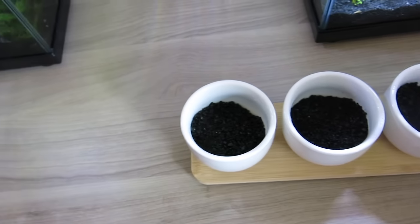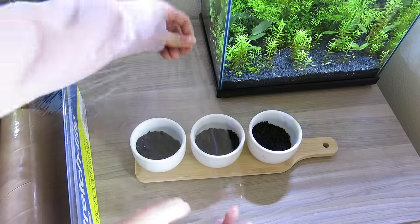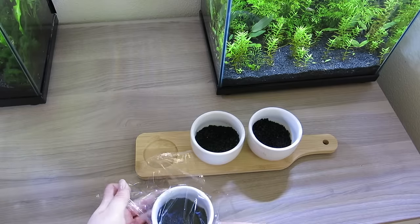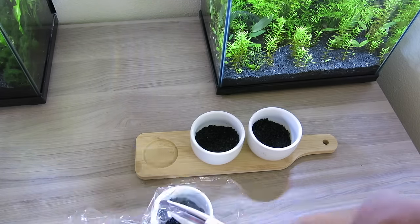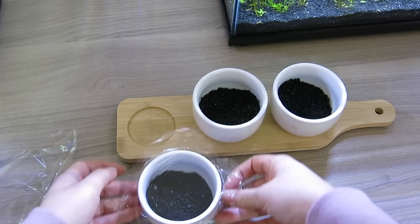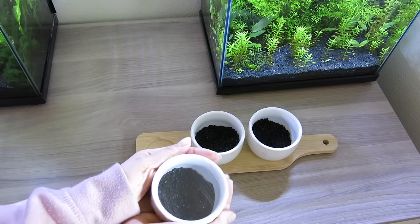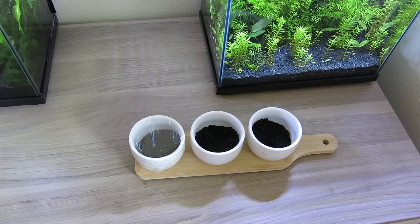All I have in here is some rotala, some water sprite, and then some crypt — these plants don't need a lot of light. If you have something like dwarf hair grass that needs a lot of light, I wouldn't recommend this method. The next part is probably the most important: adding the cling wrap. Evaporation occurs 24 hours a day, so to combat that we're going to put saran wrap on top of the pots to keep them humid inside. Wrap it as tightly as you can, and put two layers on top for extra protection to make sure no air gets in.